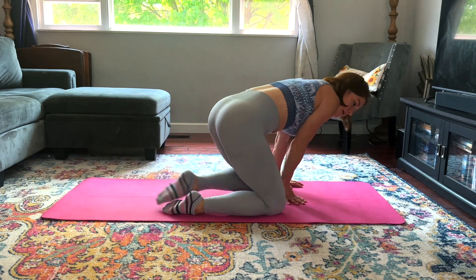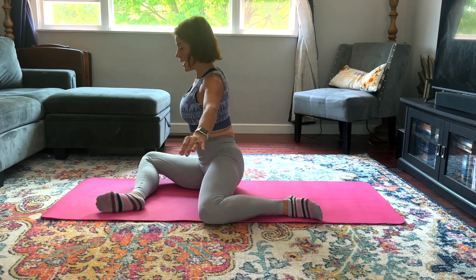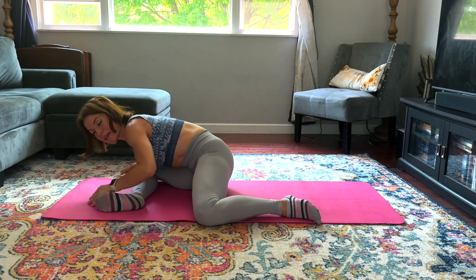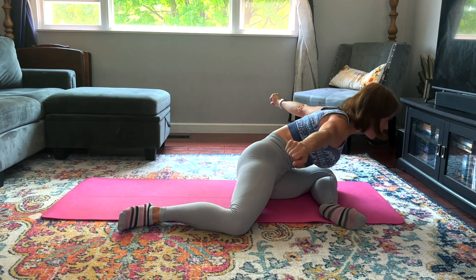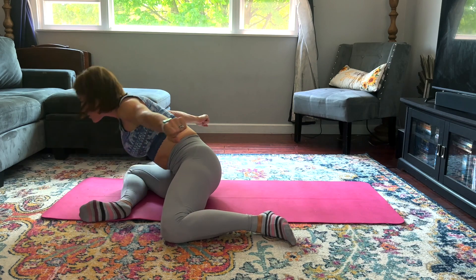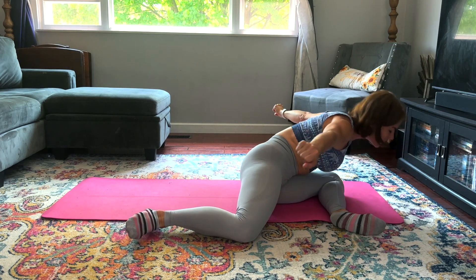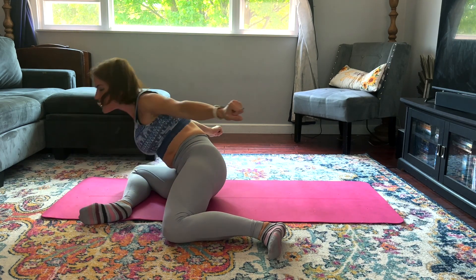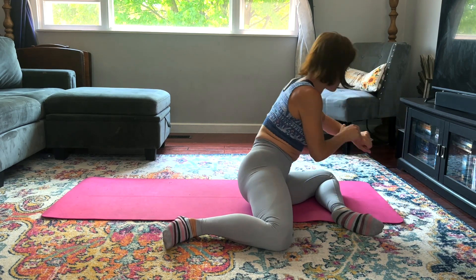Coming into a 90-90 position — both legs making a 90-degree angle. Arms can reach out or even behind you. We're going to lean forward over it; easier is to keep the hands down. Come up, switch sides, lean over it, come up, switch sides. We're going to do one more time each direction after this one — and one other side. Good job, breathe through it.